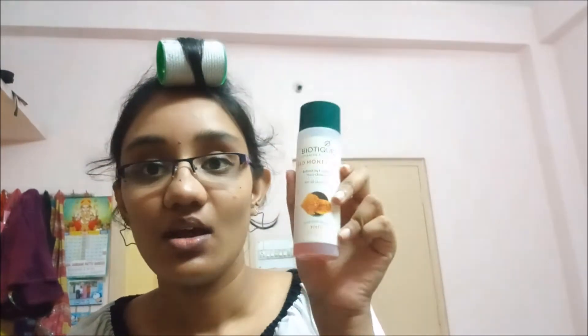So first, to start this facial on a clean face, I'm going to use the Biotique Bio Honey Gel Refreshing Foaming Face Cleanser to wash my face. After washing, I'm going to read the pamphlet they provided so I can carry on with the facial.